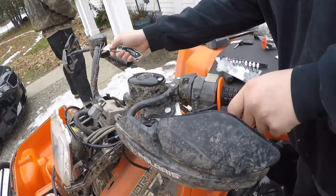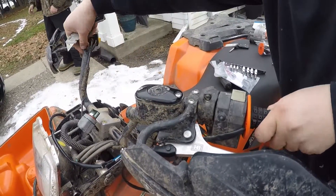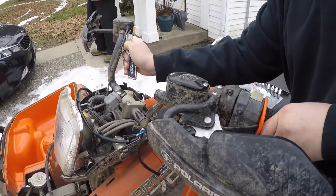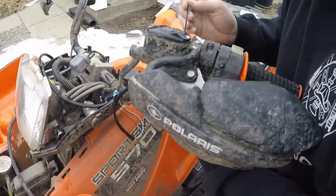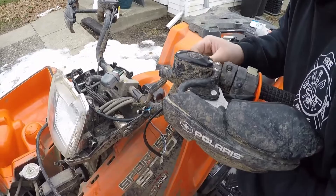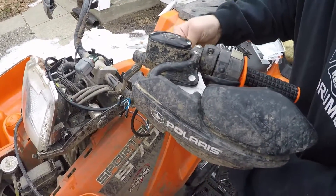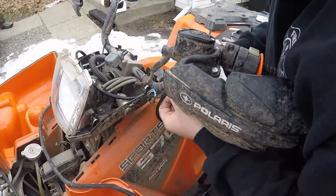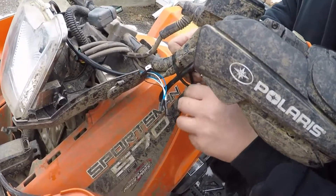Take this time to remove the factory tie wraps holding your cables onto the handlebars. Route your wires down the handlebars and tie wrap them in place to ensure a factory appearance. Add your excess wiring to the headlight pod.